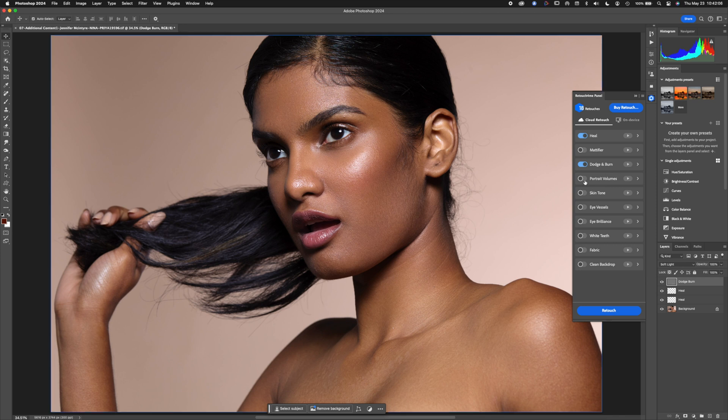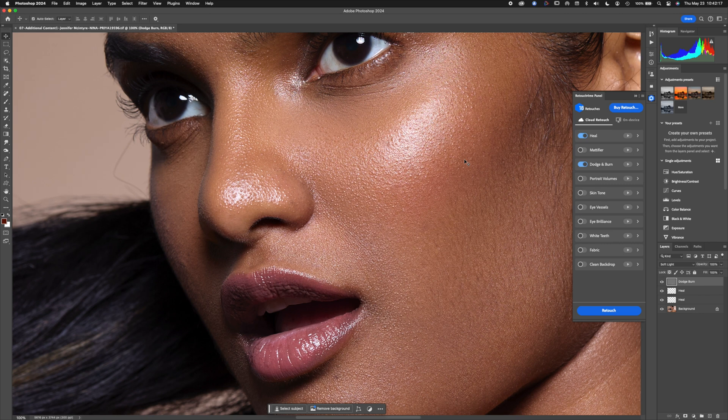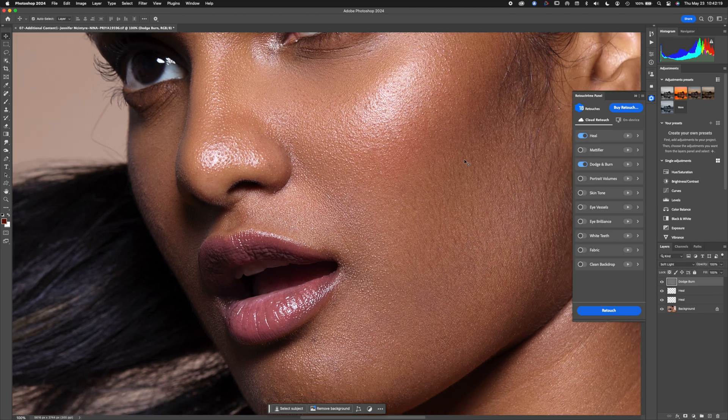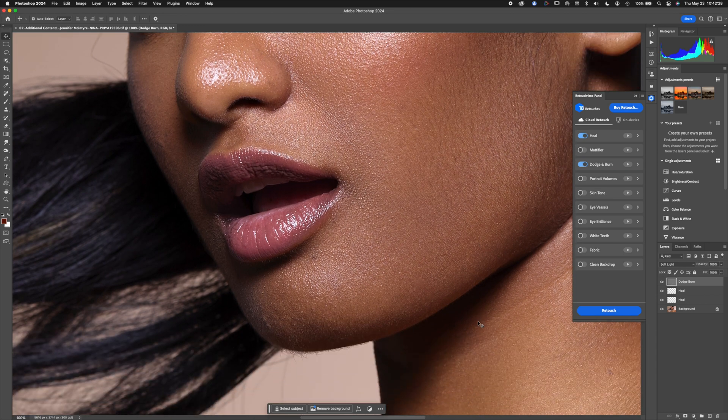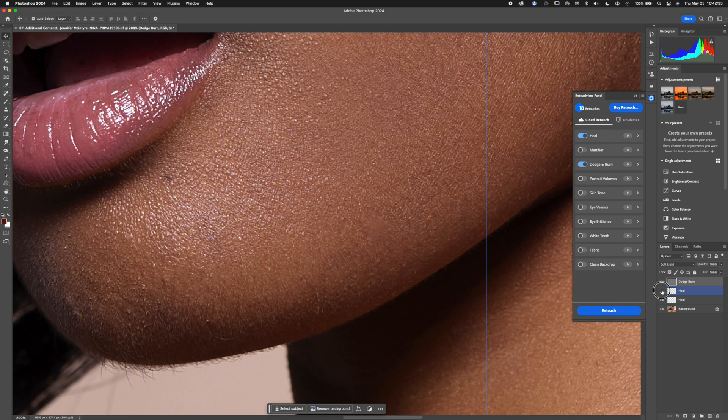There are options like portrait volume — a series of different things — and this does get relatively expensive if you buy all the individual plugins. Looking at the results again, I'm seeing a few funky things. There's before, there's after — and that spot up close, you can see with the Heal tool how it looks like a spot without texture.